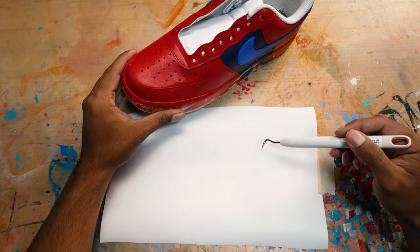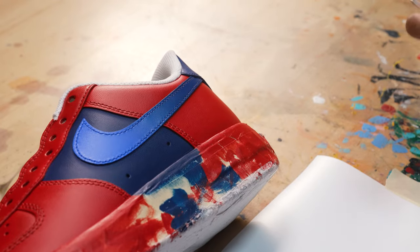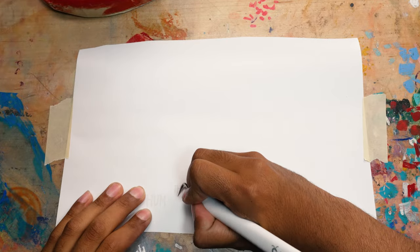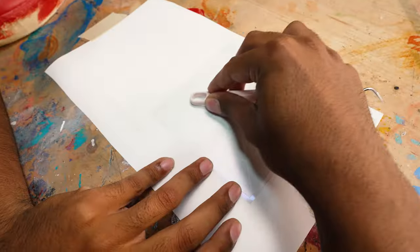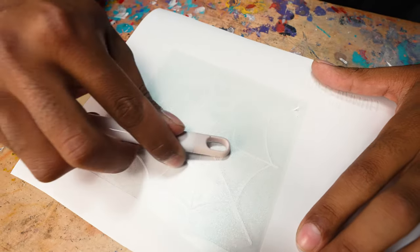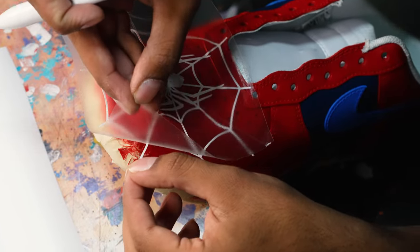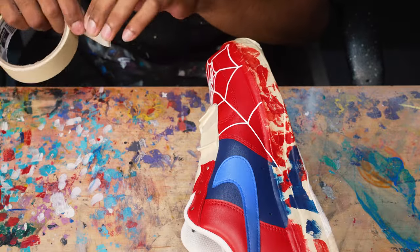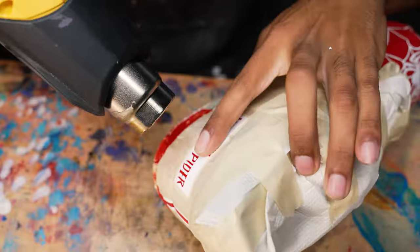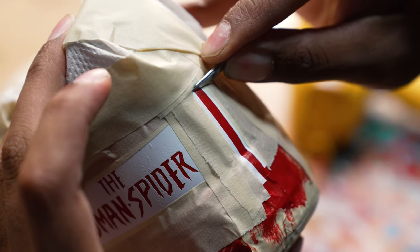When it comes to a stencil, there are two parts you can play with — the positive and the negative. For the toe box, we're going to lay down the positive part of the stencil for the spider and the web, essentially leaving the spider and web red. For the human spider stencil on the back, we're going to use the negative space so everything inside it can be the color I choose. Using a weeding pick, I'm going to remove the positive part from the human spider and the negative part from the spider and the web. To apply the stencils onto the sneakers, we're going to use some transfer tape — place it over the stencil, press down with the tool so it picks up the stencil, then pick it up and apply it onto the shoes carefully. I'm then going to tape off everything but the stencil areas, use the heat gun to go over the entire vinyl to make sure it's nice and flat with the leather, and press down all over the vinyl to make sure no paint leakage gets under those areas.